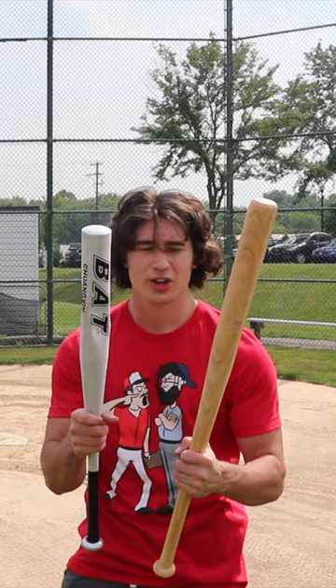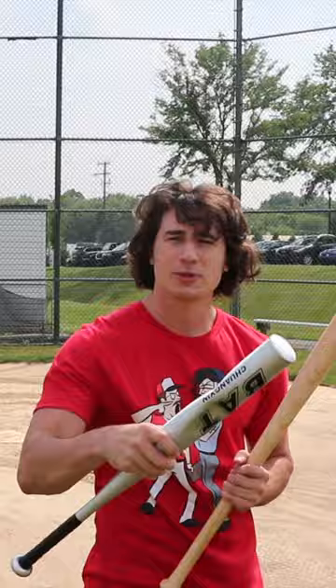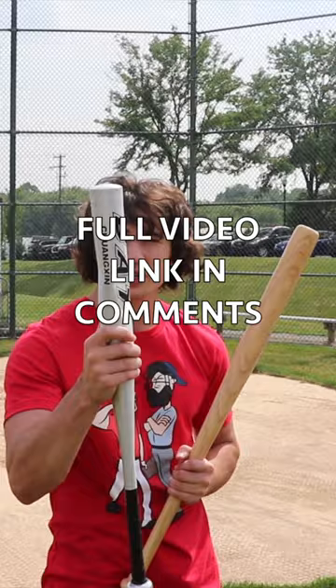We got the Shuangqing metal bat here. It's definitely got some battle damage. I bought this bat one year ago last summer for $10 on Amazon — it's the cheapest bat on Amazon.